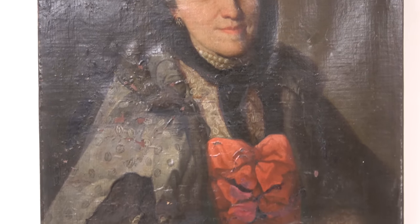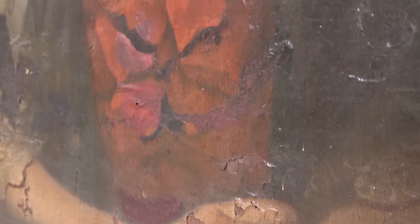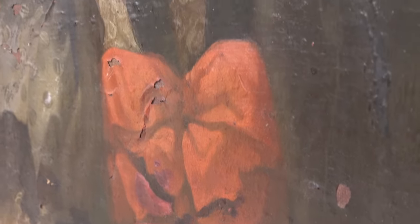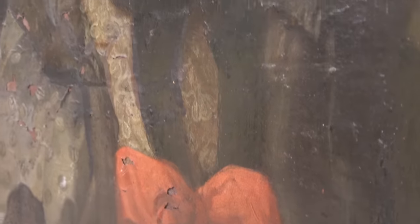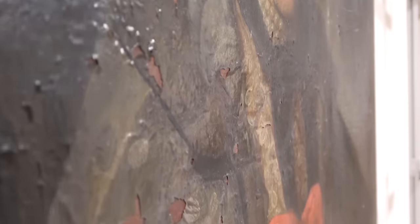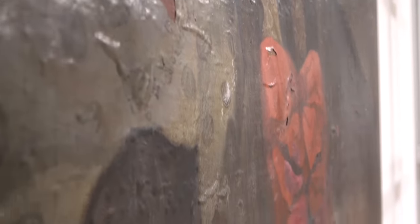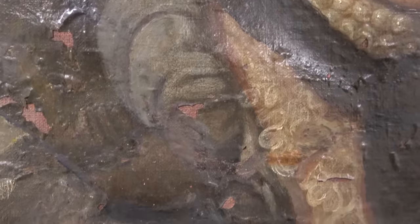Flaking throughout and very unstable, there are signs of very bad conservation attempts in the past. The painting is also extremely dirty. There is a heavy layer of discolored varnish, surface grime, and underneath all of that, lots and lots of overpaint. The paint is so unstable that handling it results in it chipping off. And on top of it all, this painting has been lined to a new piece of canvas, of course.